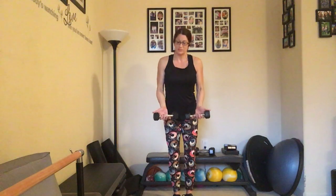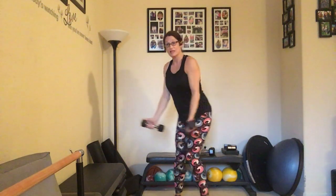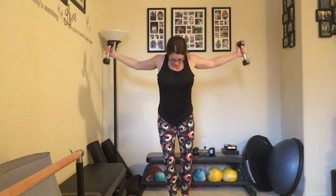Now we're going to take our thumbs to the outside, opening up those arms — we're going to fly away here, slightly leaning forward. Counting up to ten and back down to one.